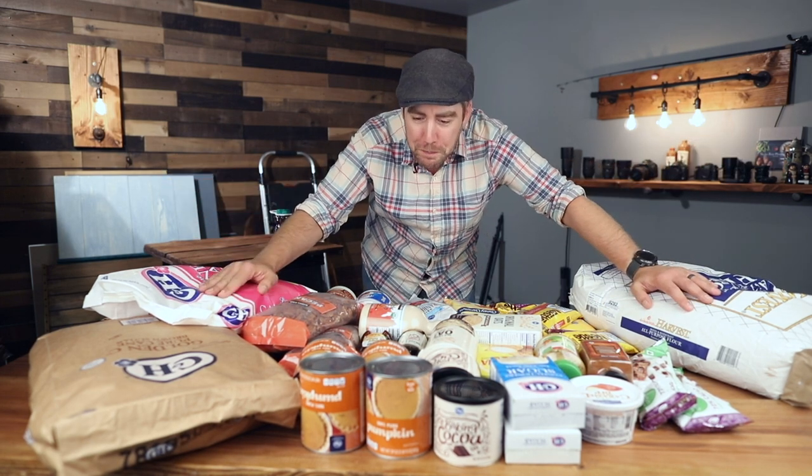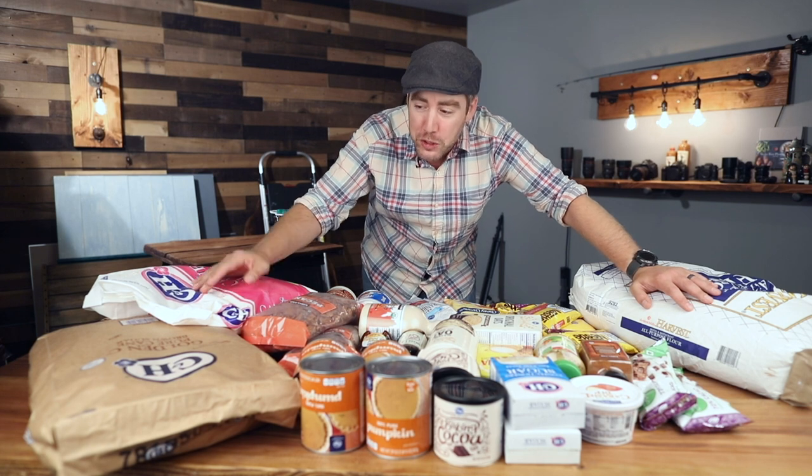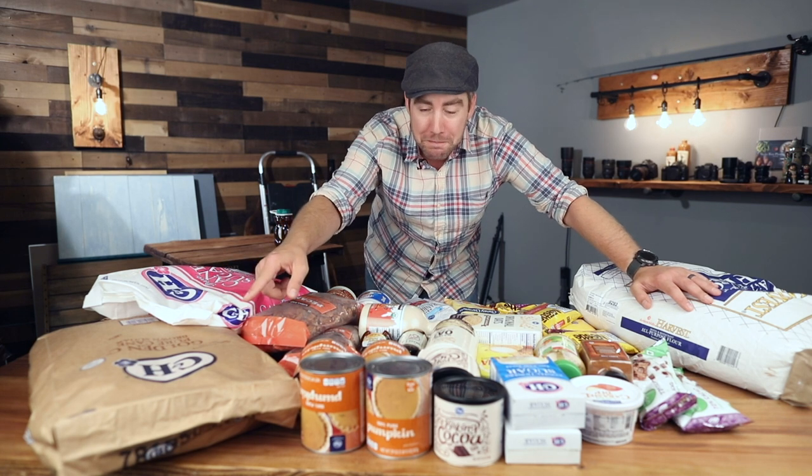Do I have enough stuff? What do you think? That's 25 pounds of brown sugar, so maybe.